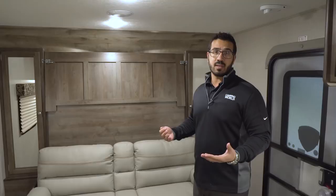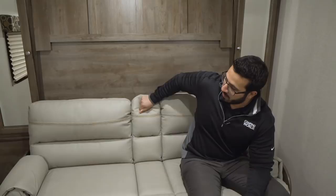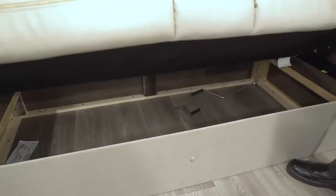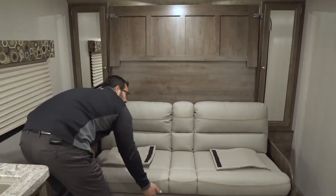Over here you have a jackknife sofa. What I like about this jackknife is it has armrests on either side — gives you a spot to put your arms rather than dead space — and even in the center you have another drop-down armrest with a couple of cup holders. Some people say if you have a Murphy bed you lose storage space, but that's not true. You can see right under the jackknife sofa there's all that extra storage space, just as much as you'd get with a standard queen. To make this into a bed, the armrests come out — it's just velcro — you unvelcro and set the cushion to the side, doing that on both sides.